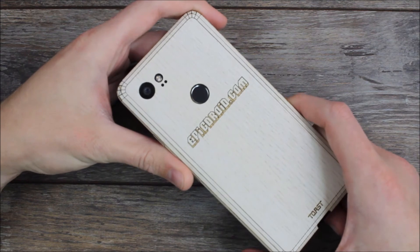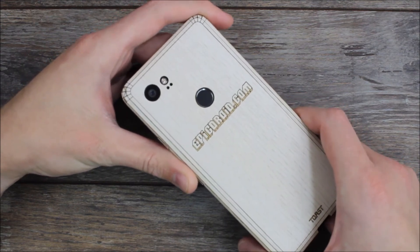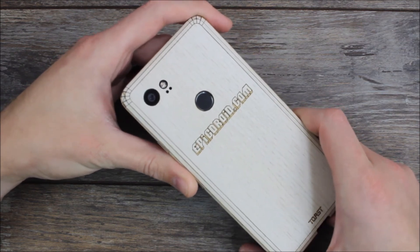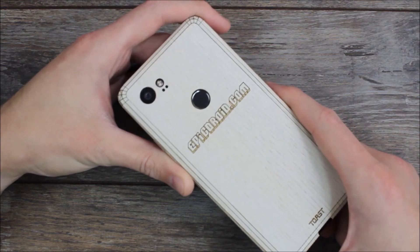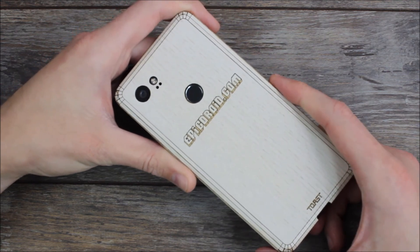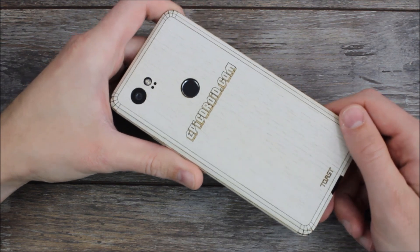If you guys have any questions about the Toast or Toastmade wood covers, please feel free to hit us up in the comment section below. We've tried these on every single device that it's available for and we absolutely love them. If this video has been helpful, please give us a thumbs up and share it with your friends. And as always, thank you for watching, thank you for all your support, and you all have an awesome day.